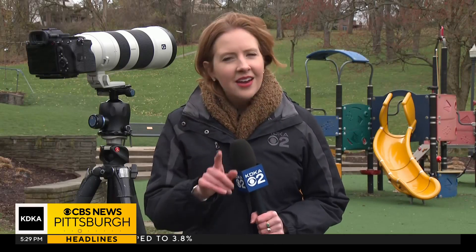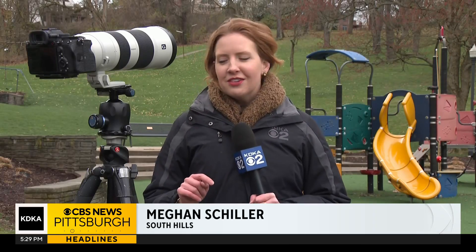I am standing here alongside none other than Pittsburgh photographer Dave DiCello's beautiful camera. We came to him to ask: what are the tips and tricks to make sure when you're trying to capture that perfect picture, you don't burn either your retinas or the lens of your camera.